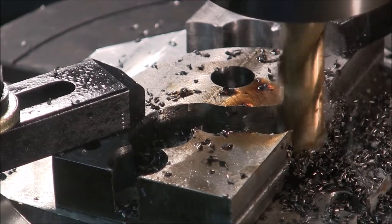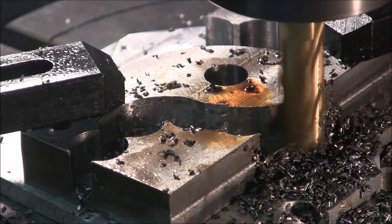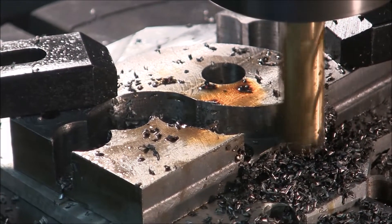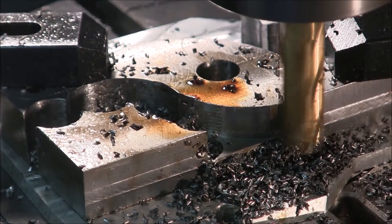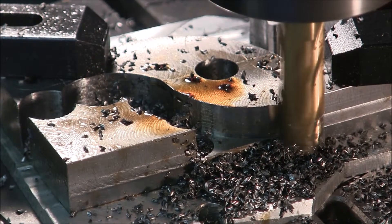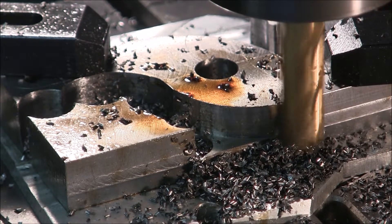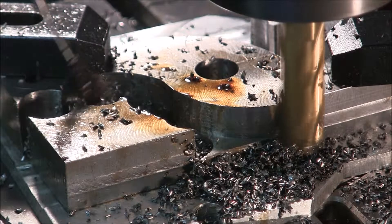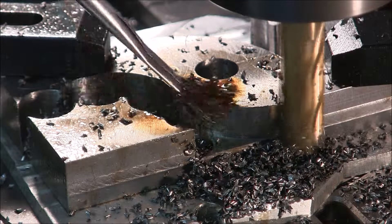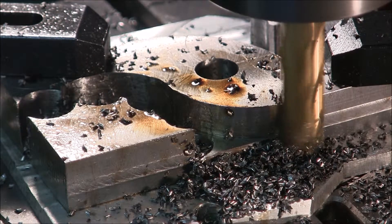I'd like to have that brake set a little bit — I think I had it set a little bit too much. I got the brake tip from some kind soul on the home machinist forum. That makes the rotary table action a lot smoother and keeps it from jerking around.